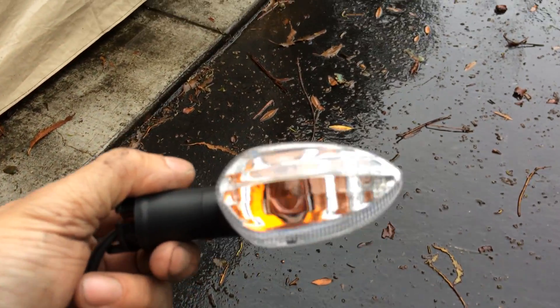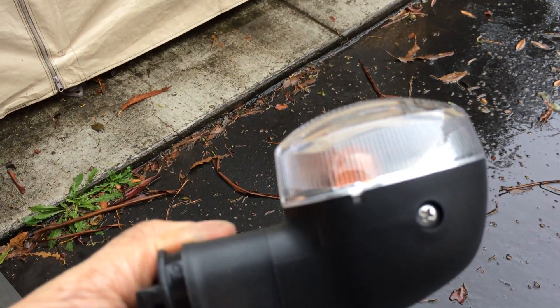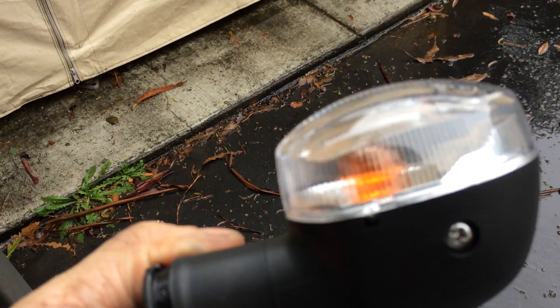Check it out in the light — see, it's a clear lens with the yellow or amber light bulb. Okay, open the shed a little bit, get some light in here.